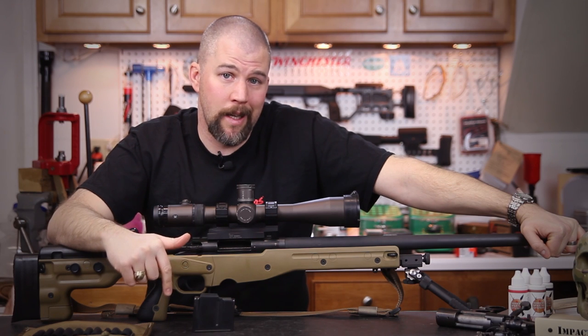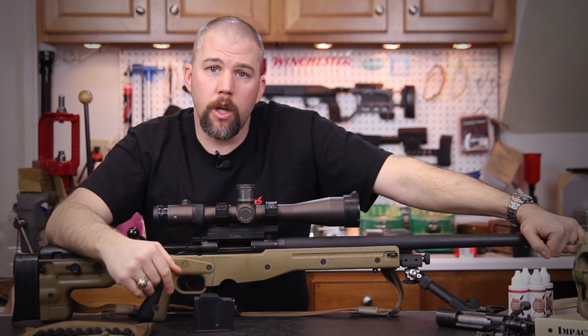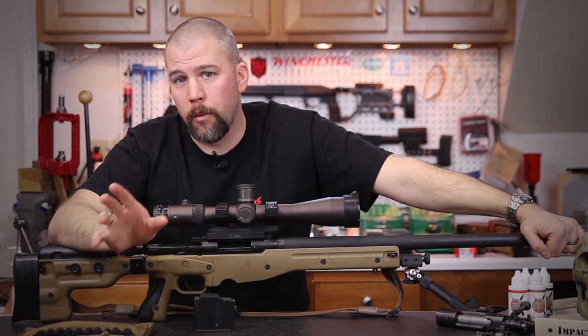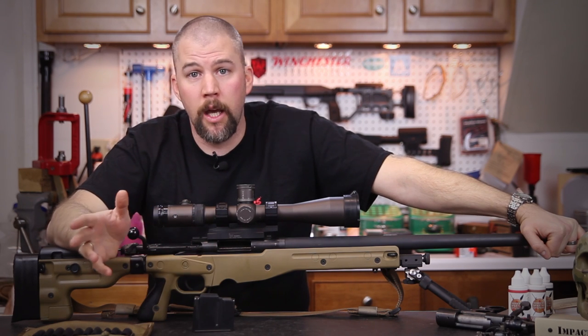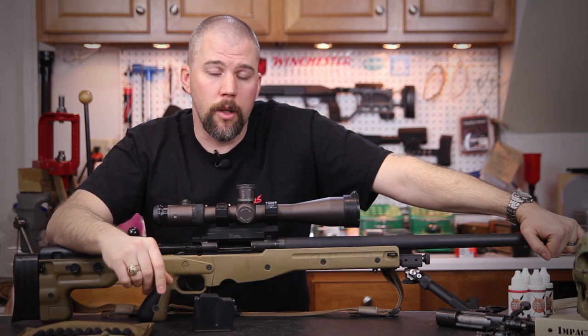We've got a rifle that is being built right now and when we get that barrel and action back, we'll talk about the way we're going to set up that rifle for the next match and go through verifying it to make sure it is capable of shooting a match.